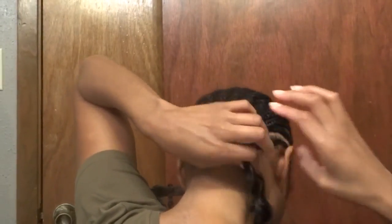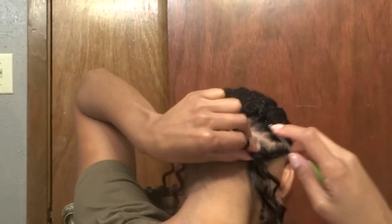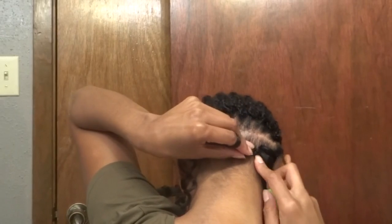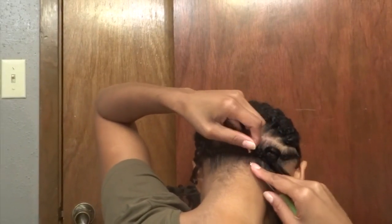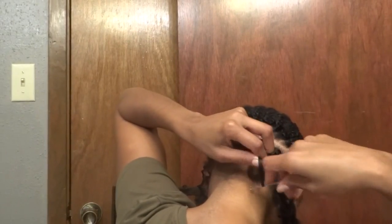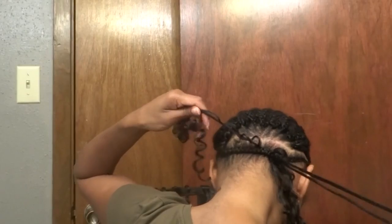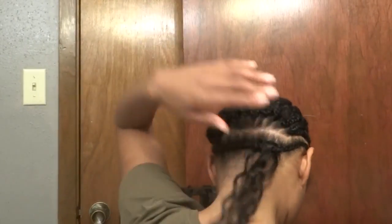We are going to do it one more time because I know I am going really fast and I just want to give you an opportunity to see it again. We are going to pierce under the braid, grab the loop in the crochet needle, re-pierce really close next to the place that we originally pierced, grab one leg with the crochet needle, pull it through, and pull in opposite directions to tighten.